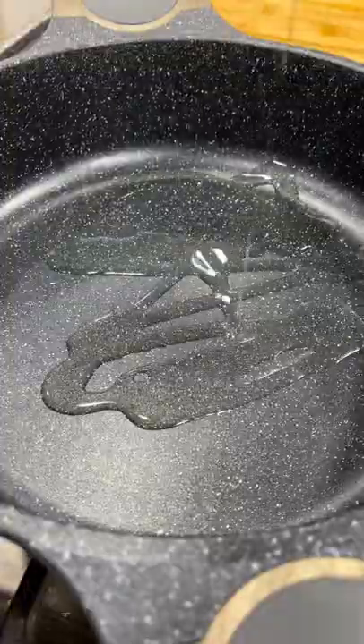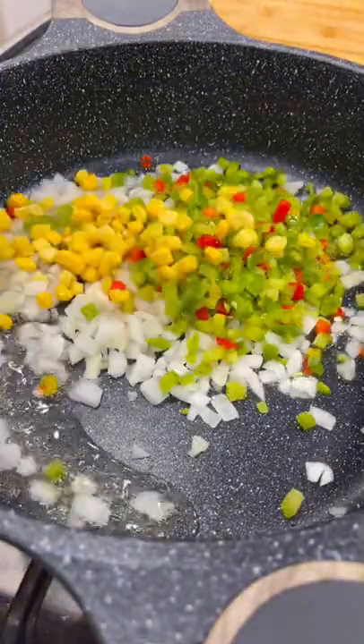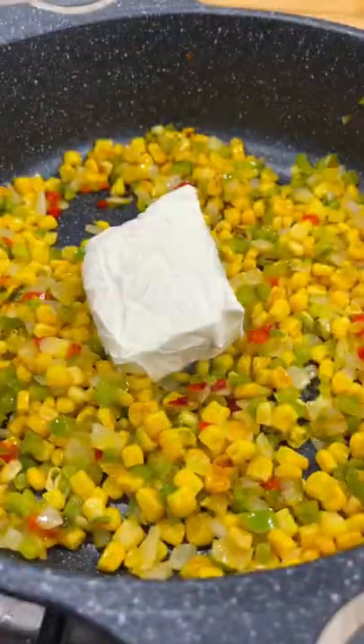Hey y'all, today I'm going to show you how to make these southwestern chicken pinwheels. Add some oil to a skillet and let it heat up. Add some diced onion, bell pepper, and some corn and let that cook for a minute.